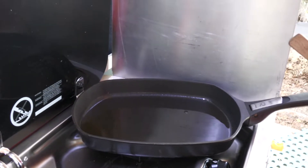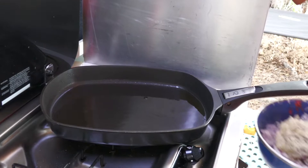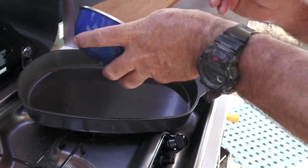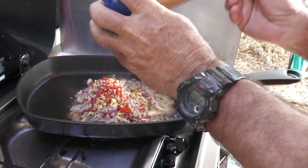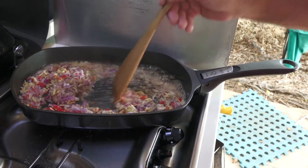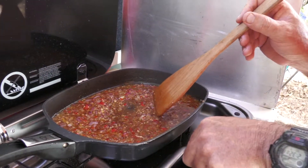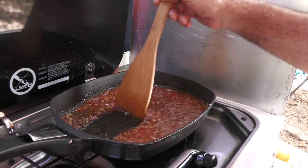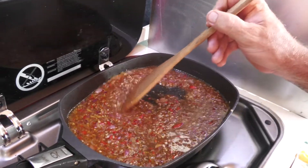That oil's nice and hot now — you can already smell that sesame oil fragrance coming off. Now we're going to add the rest of the ingredients and fry them all. Then we reduce that down until it's a nice sticky sauce.